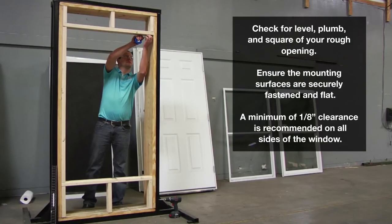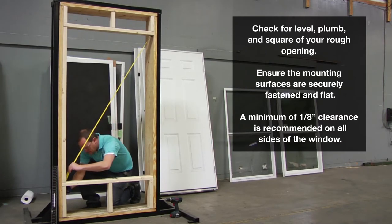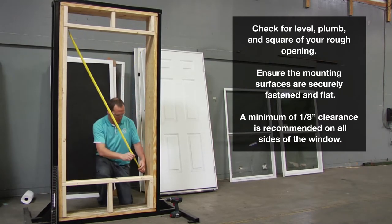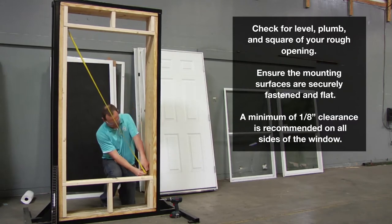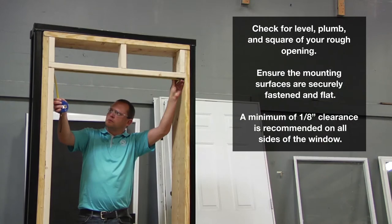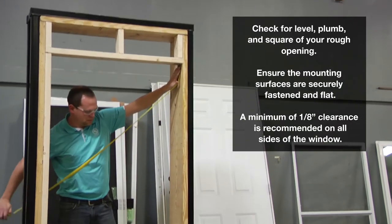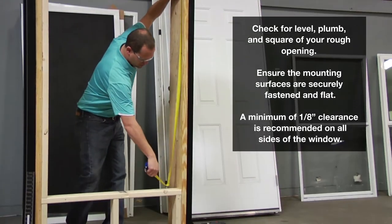thus resulting in a possible leak. The window rough opening should be level, plumb, and square. Check width, height, and diagonal measurements to assure the opening is level, plumb, and square. Bowed or warped sill framing members can result in a crowned sill of the window. Make certain all window mounting surfaces are securely fastened and flat around the perimeter of the rough opening.